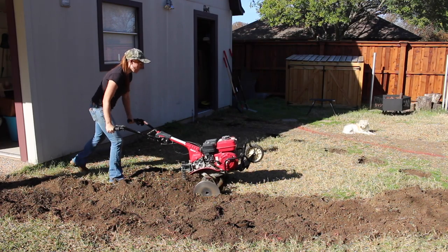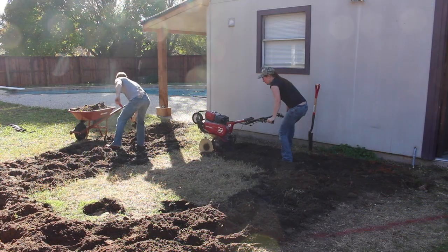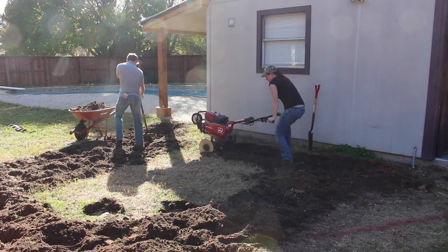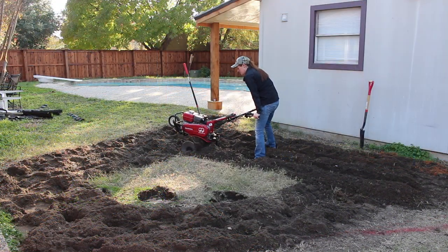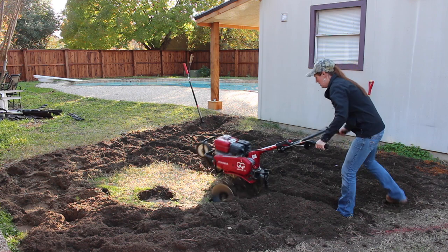I'm going down seven inches, and to save myself a little bit of work digging I went ahead and rented a tiller. It's also important to note that I had just recently had all of my utilities located, so I knew for absolute certainty that this area was clear for me to dig.